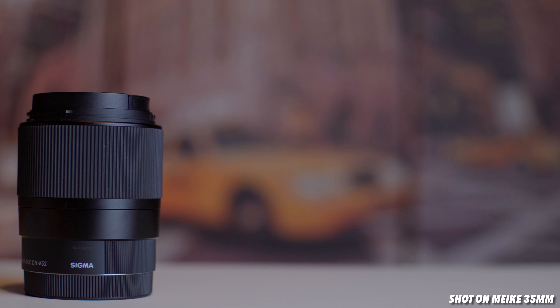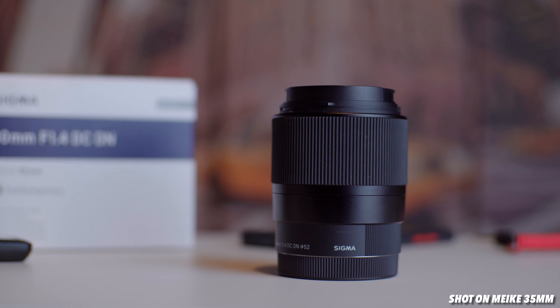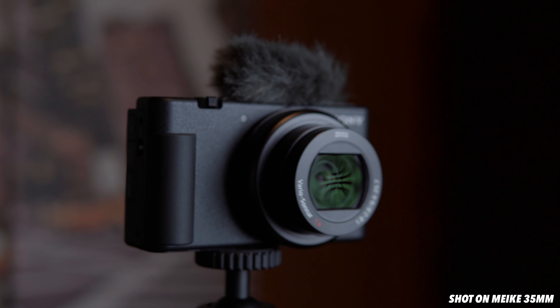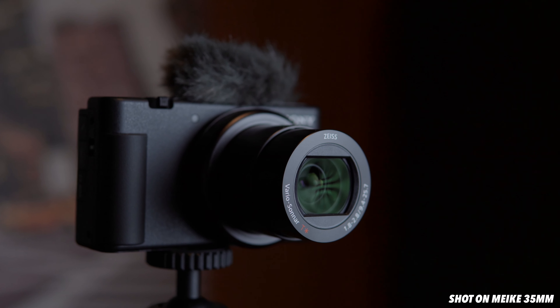Thing number two: it's sharp. For image sharpness, I'd say this could be an alternative to my Sigma 30mm. Of course, at the end of the day the Sigma still has the upper hand, but generally speaking, when posted on socials I don't think you'd notice which is which — unless you really go into it.